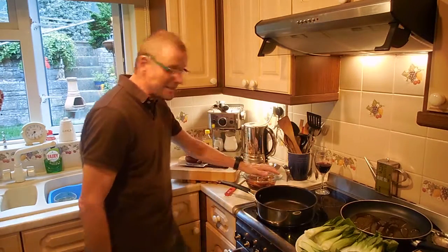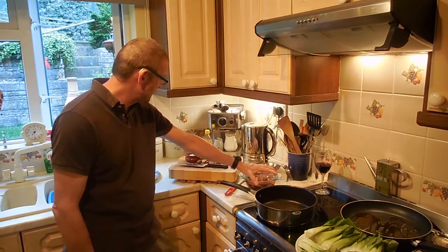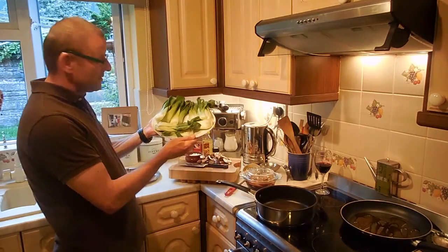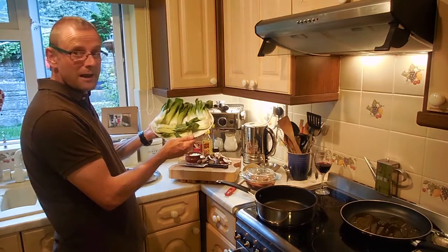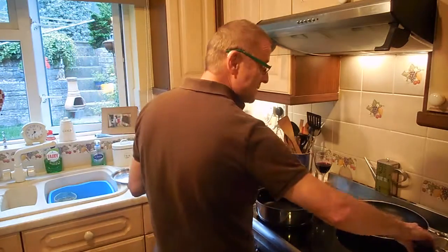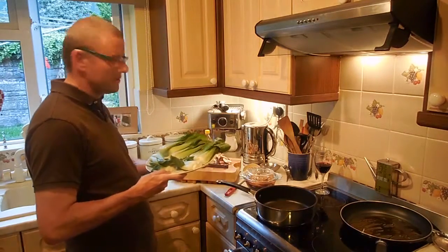We've got the chicken that's been marinating in that concoction with the sake and the mirin. We've got the bok choy — or pak choy, whichever one you want to call it — cut in half. What we're going to do with that: you can steam it, but we're going to fry it, because we had a look at the steamer and it didn't look too good.